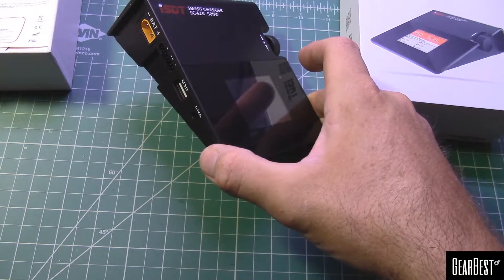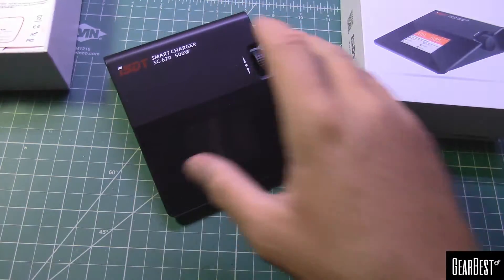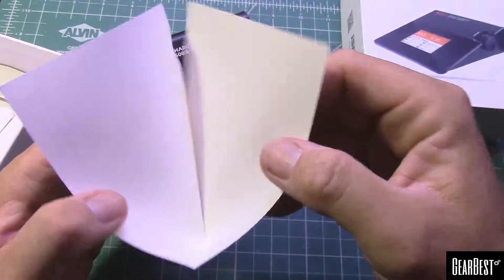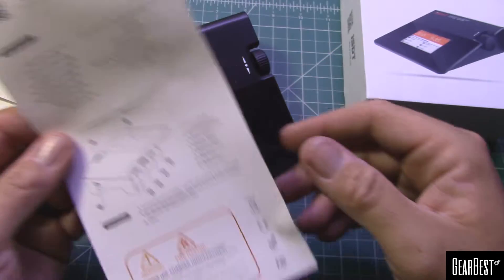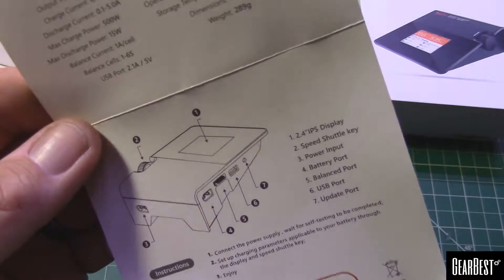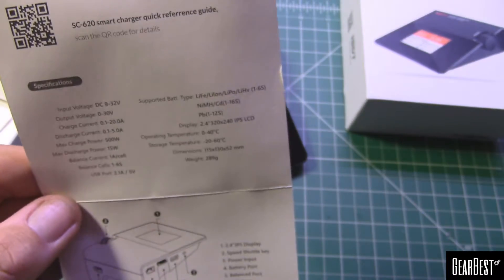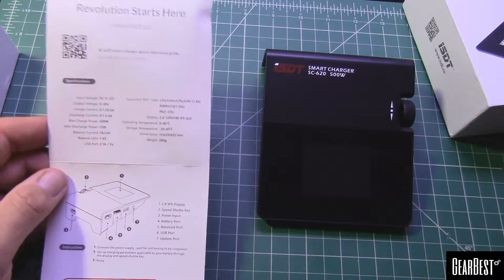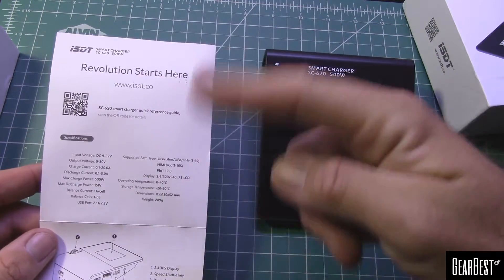Let's see what else is in the box. You get your instructions — not much to it, but they are in English. It shows you the features and some specs, so we'll have the specs come up right here.